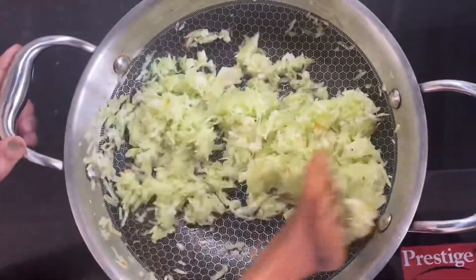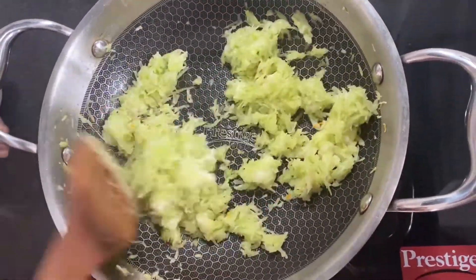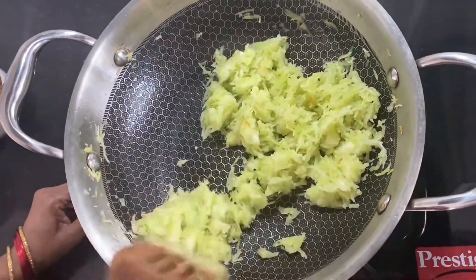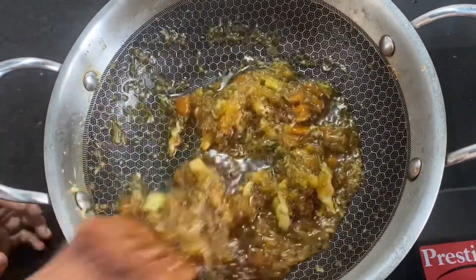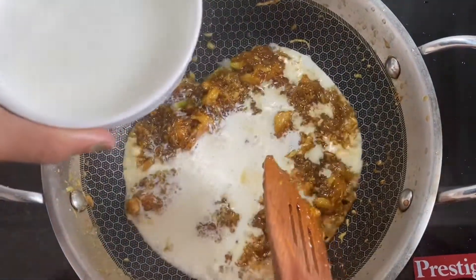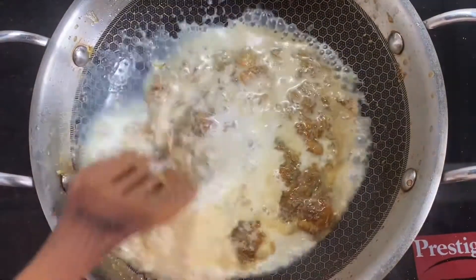Take them and put it together. Add the organic ingredients, and add less fresh.